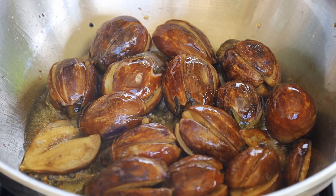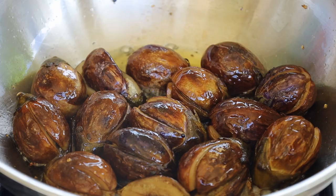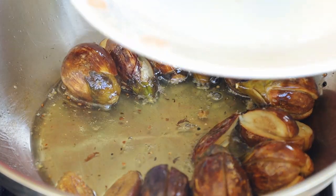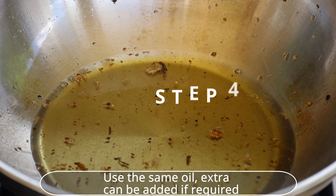Look at the brinjal — each one has changed to an appealing golden color. Remove the fried brinjal carefully and move to a plate.